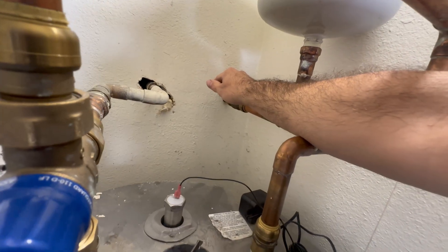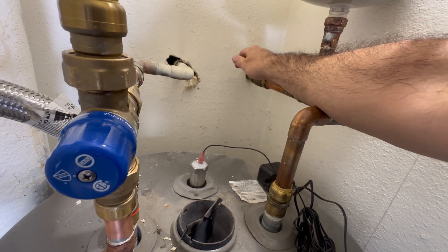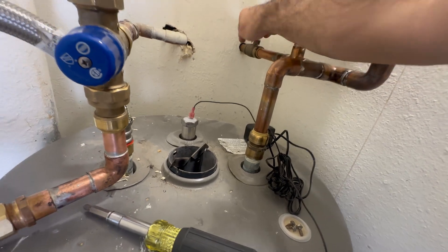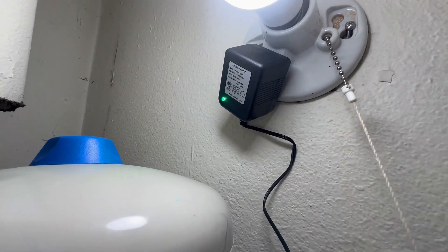Turn back on the cold water supply to the water heater and make sure that the tank's full before plugging in the powered anode rod. The green light on the plug lets you know that the rod is on.